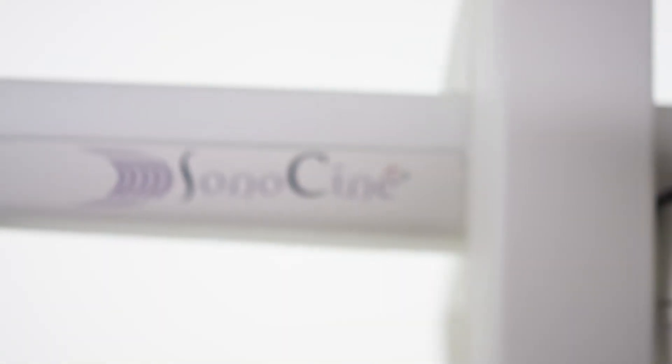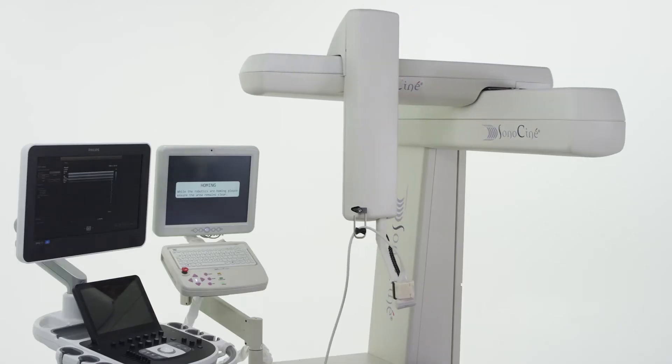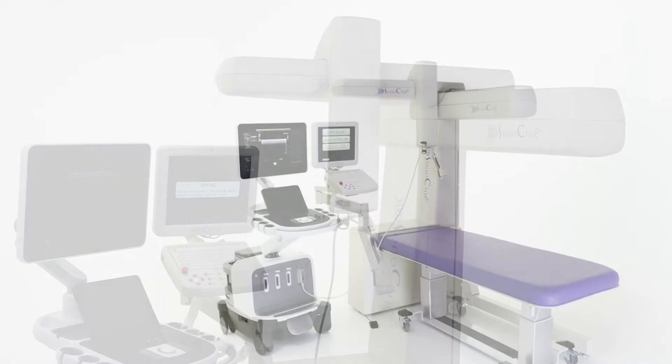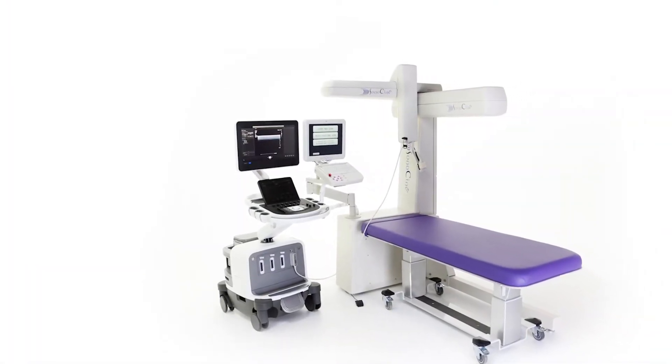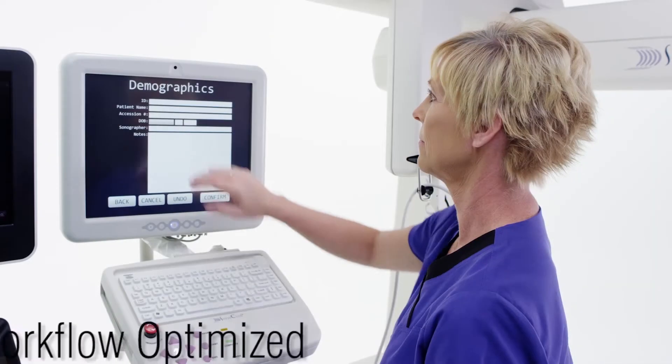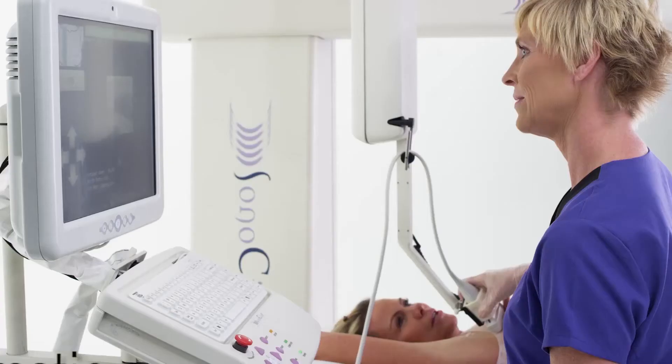Sonocine Automated Whole Breast Ultrasound, known as Sonocine ABUS, has been cleared by the FDA as an adjunct to screening mammography. This technology was invented and engineered specifically for the purpose of providing physicians with a workflow-optimized, time-efficient, systematic examination.